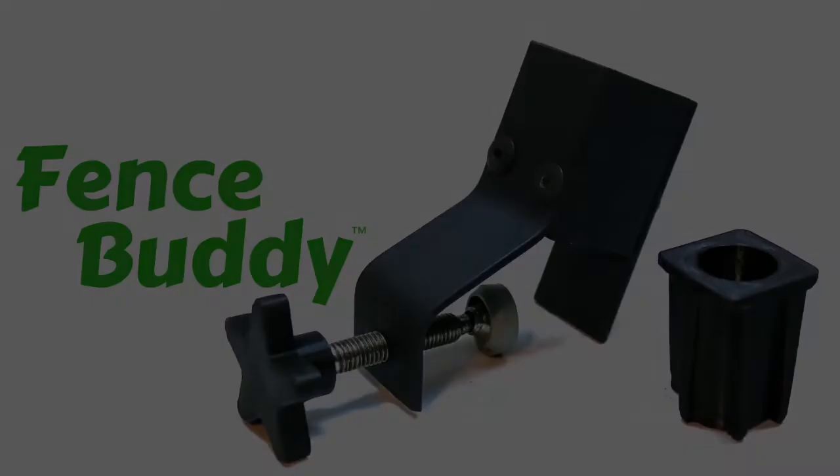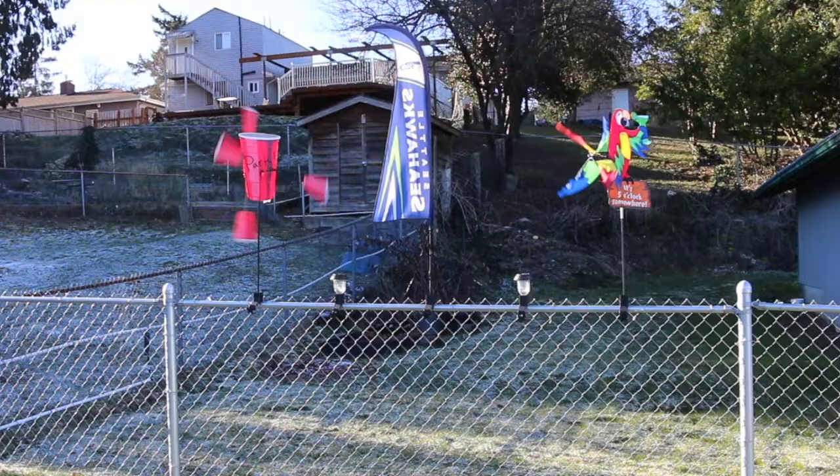Now there is. Introducing Fence Buddy. Fence Buddy is the only universal mount for your chain link fence to display your solar lights, wind spinners, flags, and more.